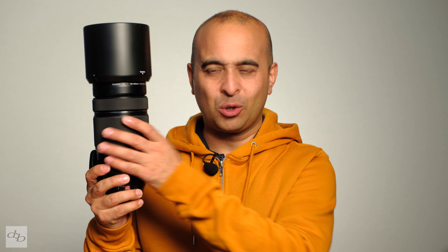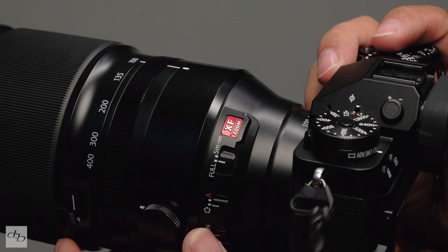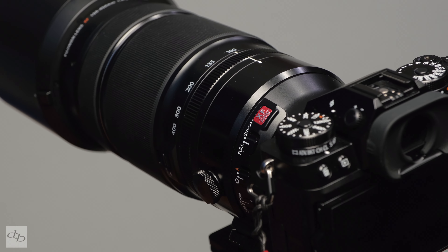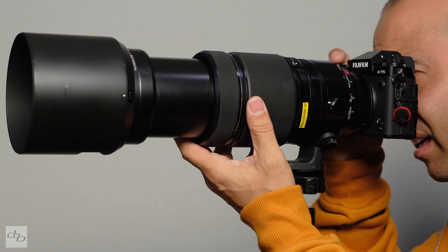Considering this lens is about eight years old, the build and handling is classic Fujifilm red badge and it just comes to life under newer cameras. I really enjoy shooting with this one. It is a chunk, but it's super easy to use even handheld. Autofocus and specifically subject detection — in my case airplanes — is an absolute treat to use with this lens. It tracks really well on this XT5. It's a huge difference from when we first looked at the lens on the T1.